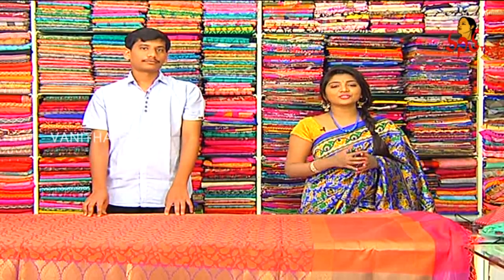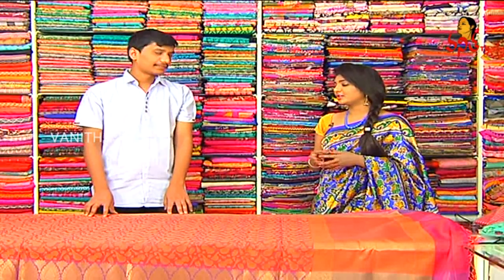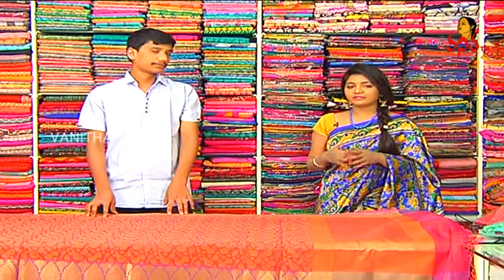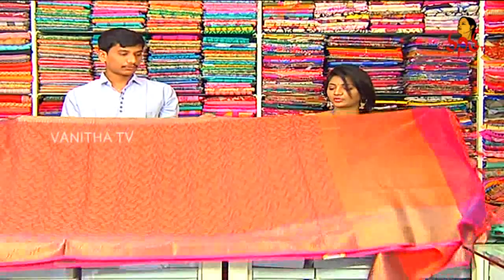Hi Shrikanth Garu. Hello Annika. Every week, RK collections brings different varieties. This week, during the marriage season, I will choose many different and latest varieties.